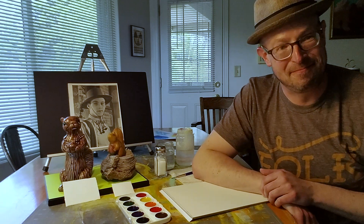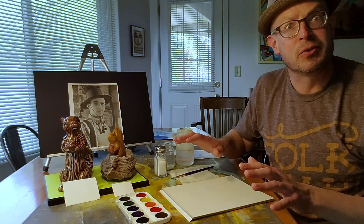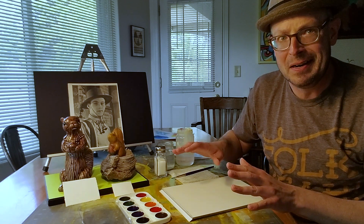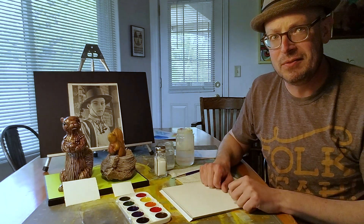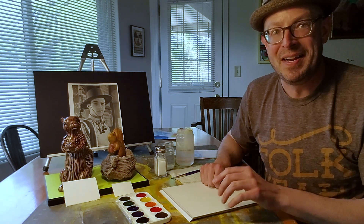Now for the project. Today we're going to do something very unique — something out of this world. We're going to do something we're not supposed to do right now, and that is imagine ourselves outside doing something fun. We're going to paint a sky.